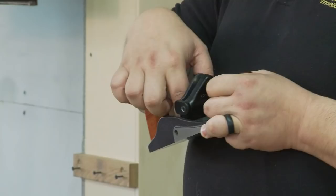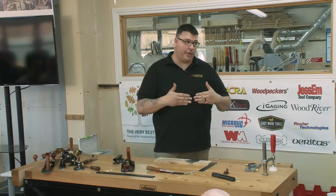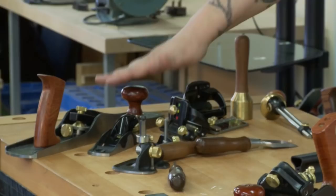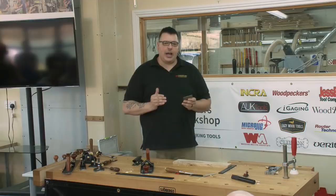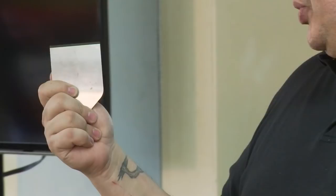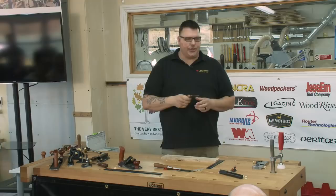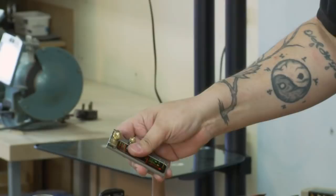Bending the blade gets the corners out of the work. With bench planes, it's important to put a bit of camber on the blade to disengage those corners, otherwise you get horrible steps in your work and then you grab a sander. So in this case I'm going to put the blade into the jig, set it to 45 degrees, and put a little bit of camber on the blade so the corners don't get into the work.